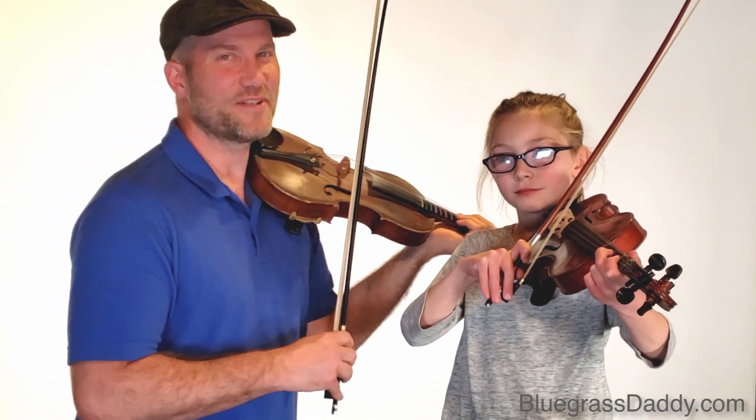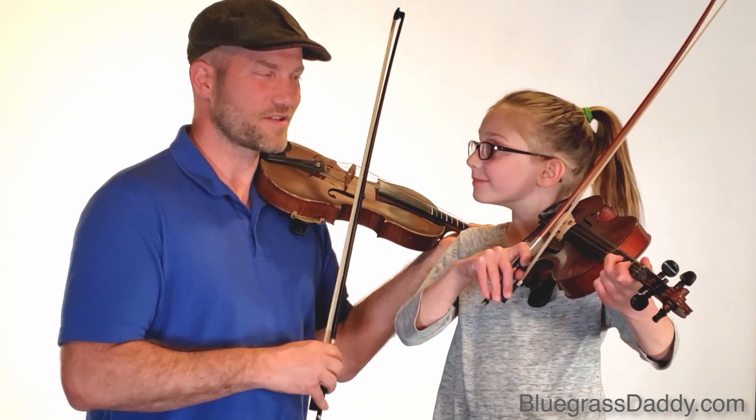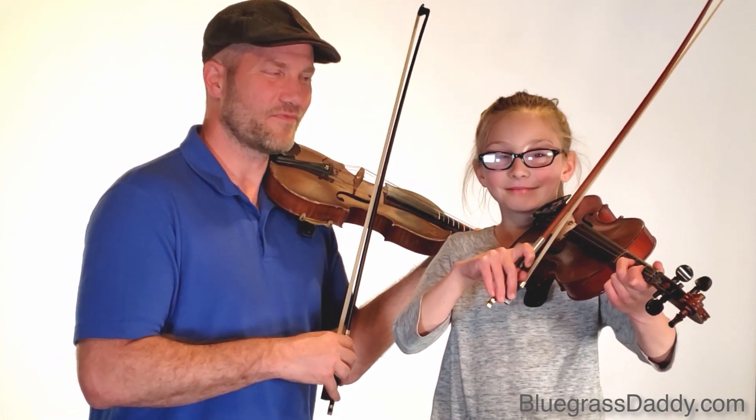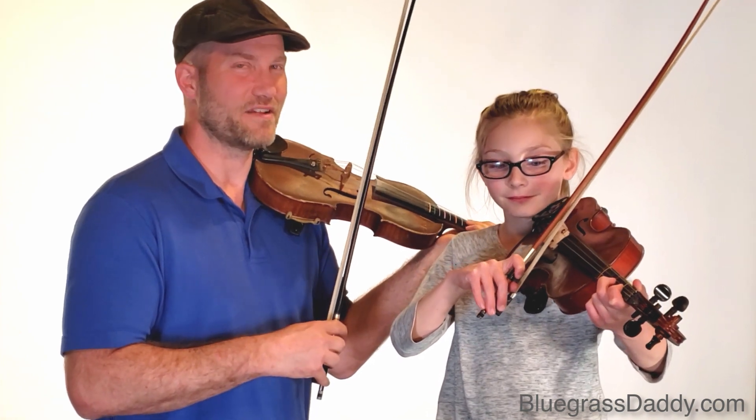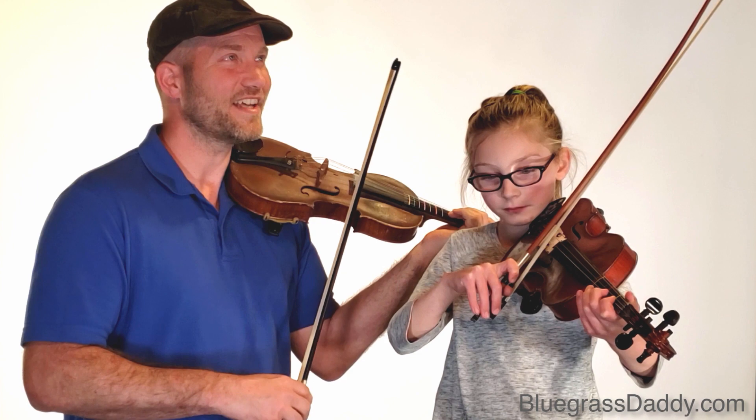Hello, welcome back to John's Fiddle Lessons at BluegrassDaddy.com. This is Go Tell Aunt Rhody, and Morgan is going to play the beginner version, and I'm going to play the intermediate version, so you can hear the two of them together. Here it goes, Go Tell Aunt Rhody.